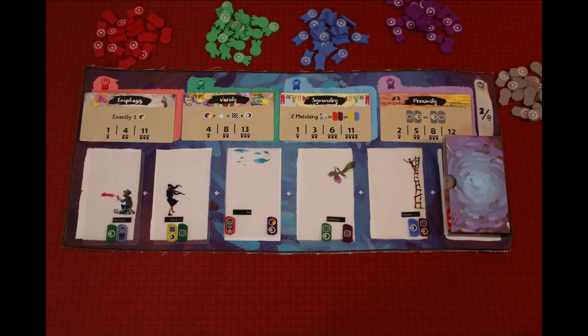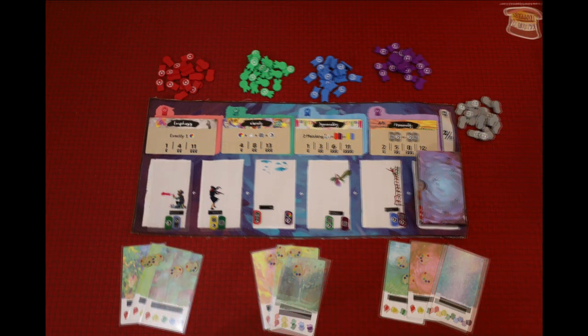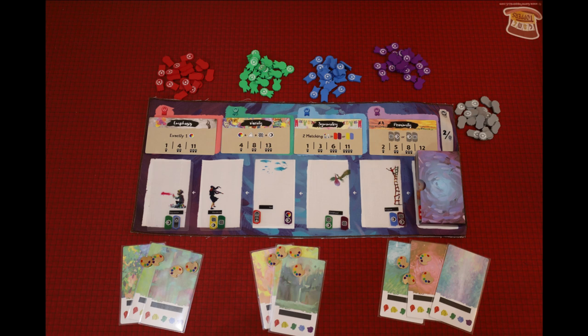Place a supply of ribbons next to each scoring card that match the space's color. Give each player four inspiration tokens and three sleeved backgrounds. You're now ready to start the game.